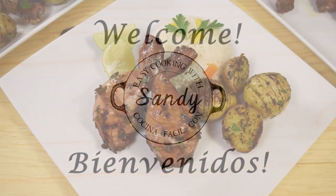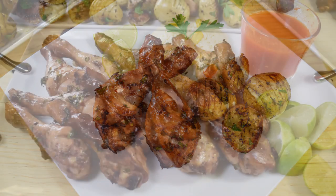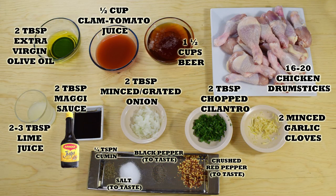Hi everyone, this is Andy, welcome back to Easy Cooking. Today I'll show you how to make a delicious beer chicken, which is perfect as an appetizer or main dish for any special occasion or day of the week — so easy and delicious. I hope you can give it a try. You'll find the list of ingredients in the description box of this video and also in my blog where you can print the whole recipe.